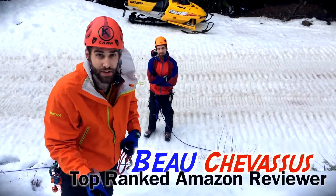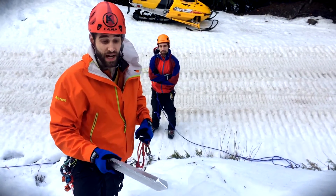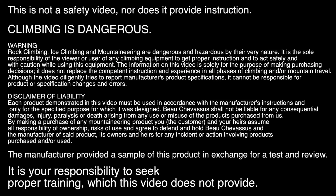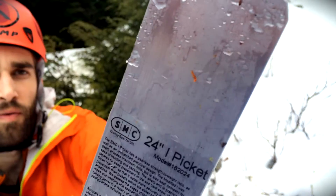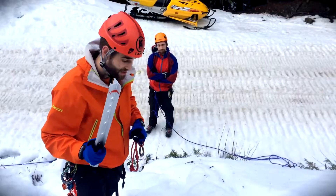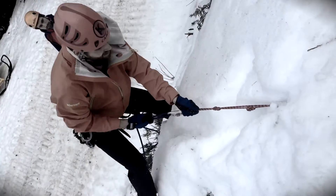Hello, my name is Bo Chevesu and I review all sorts of fantastic things so that you won't die. With that being said, this is not a safety video. This is just a down-and-dirty demonstration of if in fact this 24-inch snow picket from SMC will work in this awful, awful snow that we have this season in the Pacific Northwest.